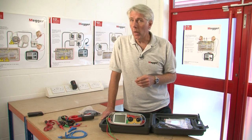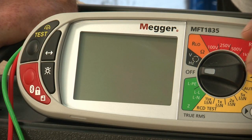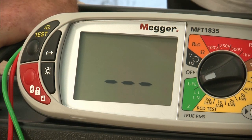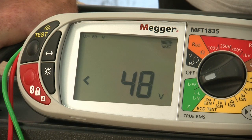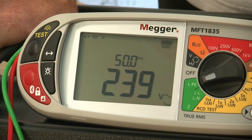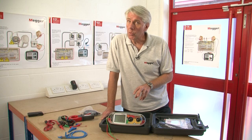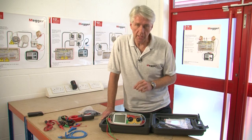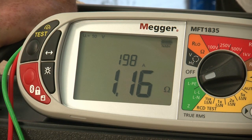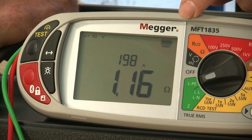Moving on, we'll now look at the two-wire no-trip loop testing. We select the phase-earth LPE setting on the left-hand range knob. This is a low current test, so RCDs will not operate with this test. We're going to apply a green and red lead and then when the mains voltage is turned on you'll see the measurement being taken. This unit will also operate on 110 volts as well as on three-phase systems, so you can actually measure prospective short circuit current between phases. The test has just finished and we can see the reading of 1.16 of an ohm, and on the upper scale on the display it's indicating the prospective fault current of 198 amps.